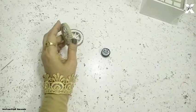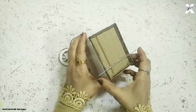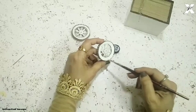Now I'll start sticking the two large wheels. I'll attach this craft wire and then paint these wheels again for some more highlights and smoothness with white acrylic paint, and then this side with black.